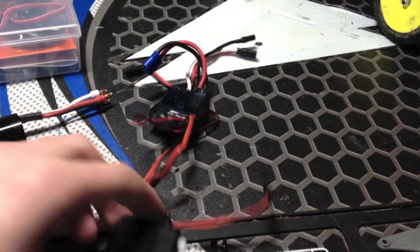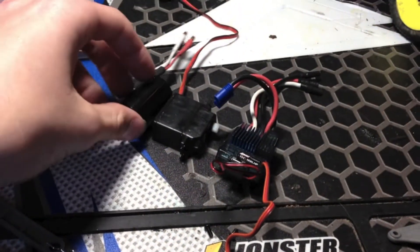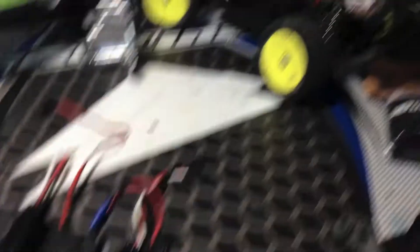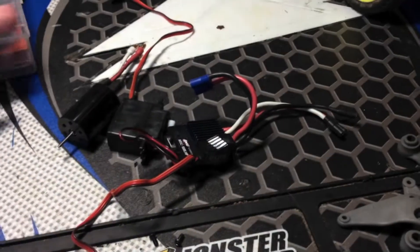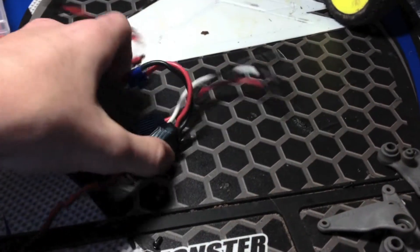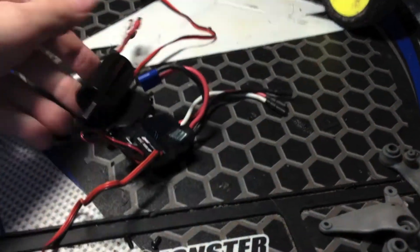I'm selling them on eBay — leave a link in the description. Very low price. I already ordered the Castle Mamba Micro to fit in there, so looking forward to that. I think I have it listed for like 50 bucks for auction, and if you want to buy it now it's a little bit more, but very reasonable.